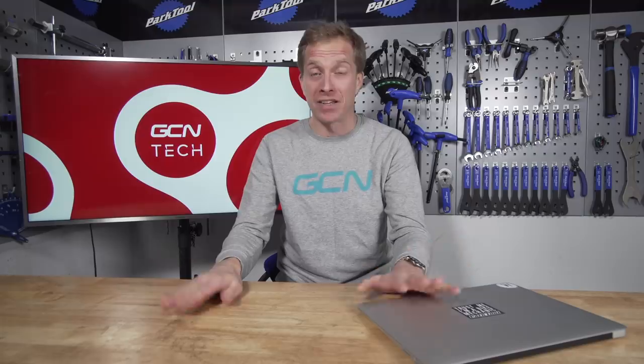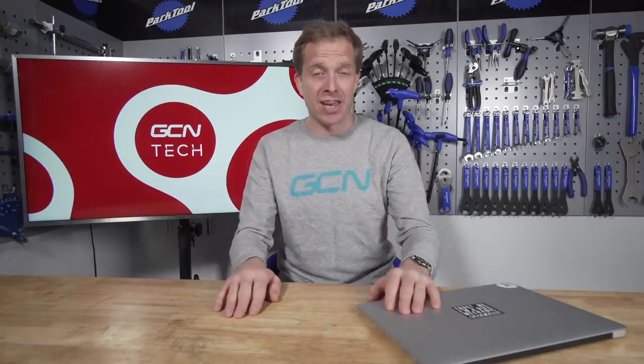That's it for this week's GCN Tech Clinic. I hope I've been able to help answer and solve your bike-related problems. If you've got one, leave it in the comments section below — I absolutely love getting stuck into them. Don't forget to check out the GCN shop at shop.globalcyclingnetwork.com, and why not like and share this video with your friends too. For another great video, click just down here.